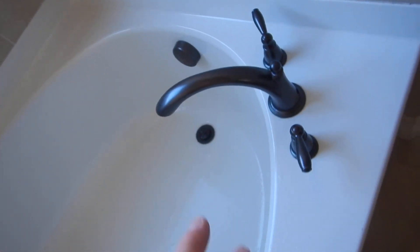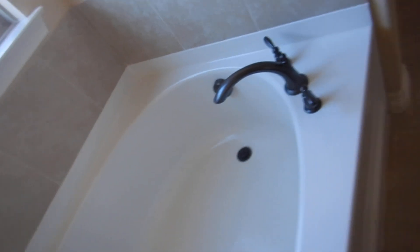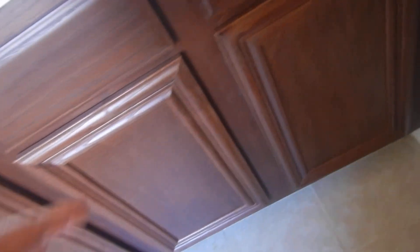Here's the bathtub: hot's on the left, cold's on the right. Water is running through the drain, and like the other commode, everything goes down as it's supposed to.